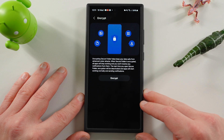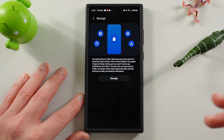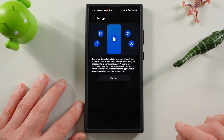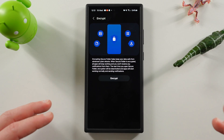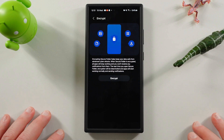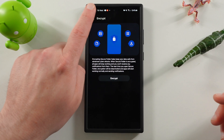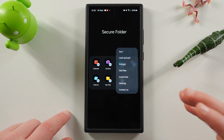If you tap on encrypt, it tells you it helps keep your data safe from advanced cybersecurity attacks. When it's encrypted, all apps inside the secure folder will stop working, and you won't receive notifications from those apps. The next time you open it, encryption will be activated and apps will start working normally. This is only if you really need enterprise-grade security — most people probably don't need that, but it's nice that the option is there.